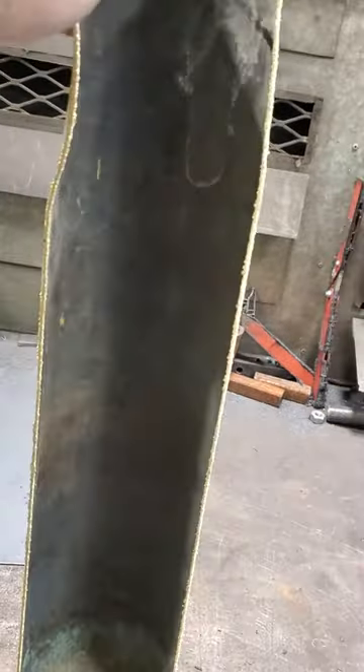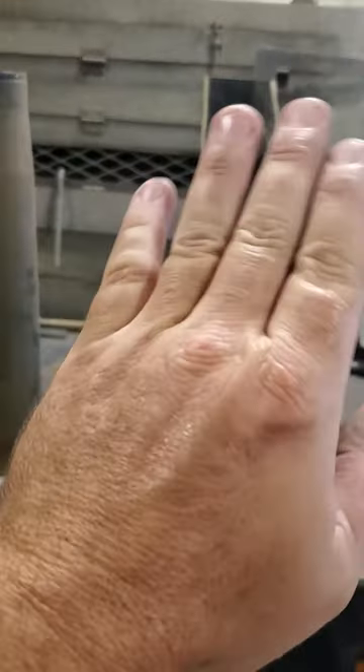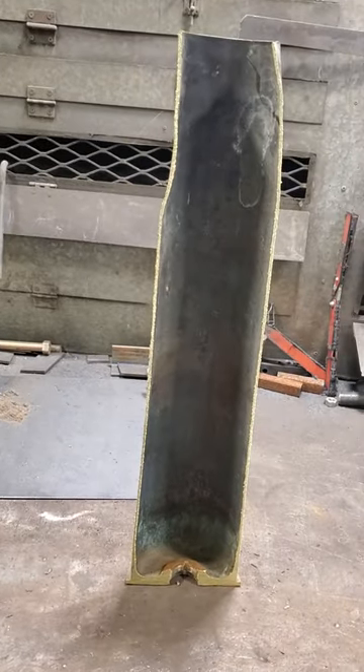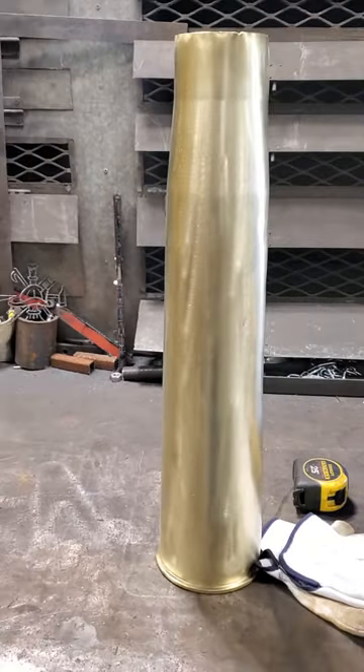Did a little work on it — ran her through the band saw. Got a little dent in it, but that's all right, we'll square that away. Ran it through the band saw so we can make it look all nice and pretty and stuff, just like this one right here. Would you look at that joker!